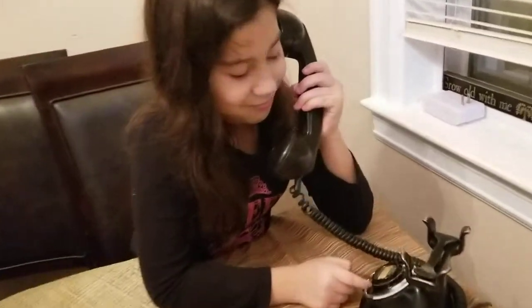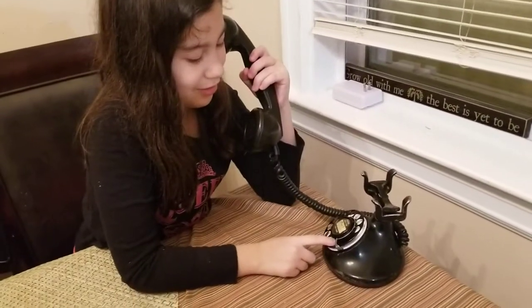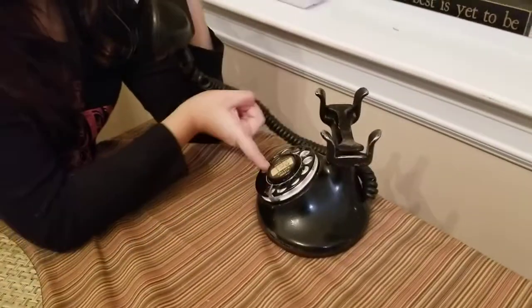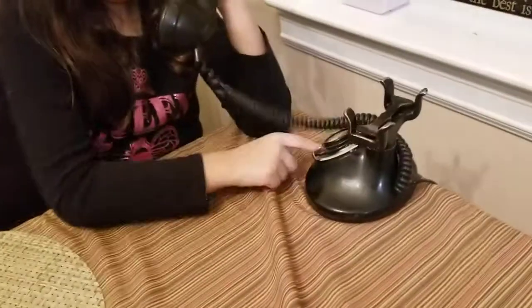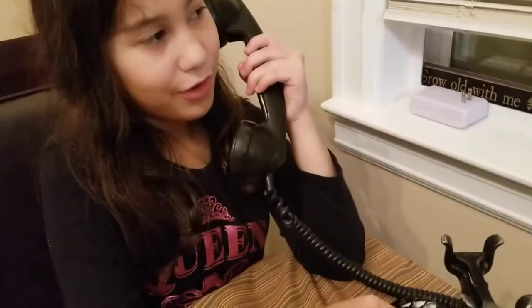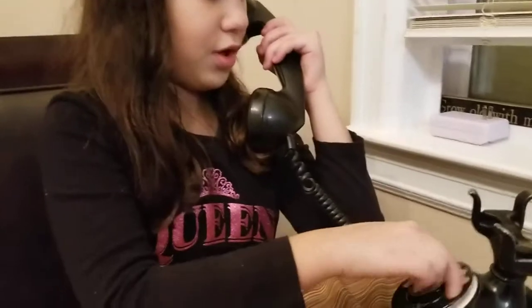Okay, so you already know what to do. How do you dial? Do you know how to do it? That's number zero, mommy. So you just go... are you calling anybody? No. Okay, let's try with one number at a time. Dial number nine, Emily.